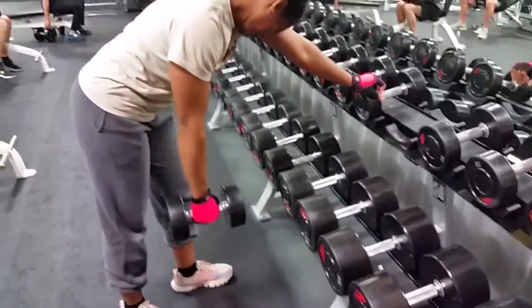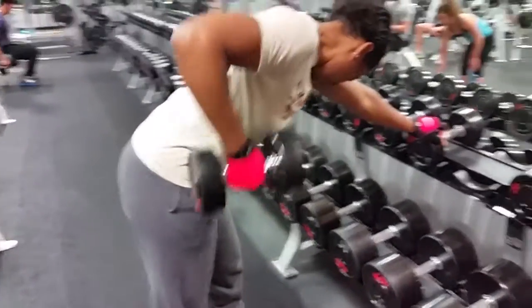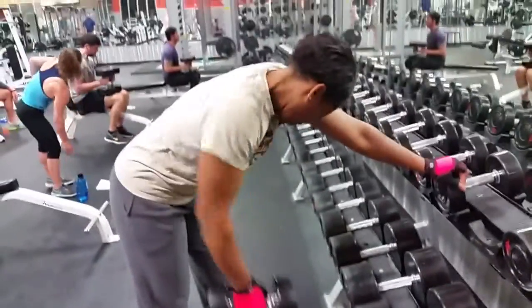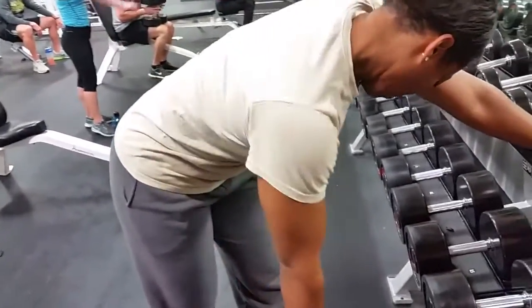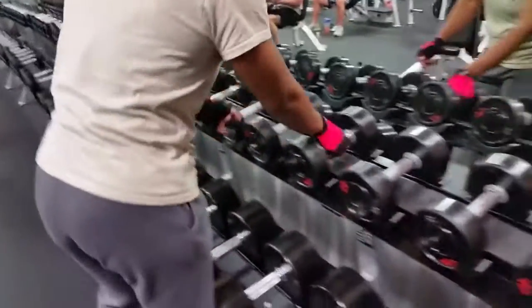My wife doesn't do bent over rows that often so I was helping her get her form right. I would have liked to see her bend over a little more and keep her head up, but this was her first lightweight working set. Ladies, this is really good for you if you want to build a nice back — keep the form tight and give it a try.